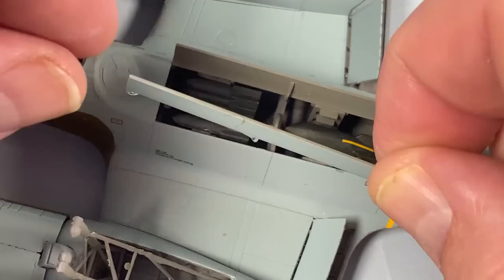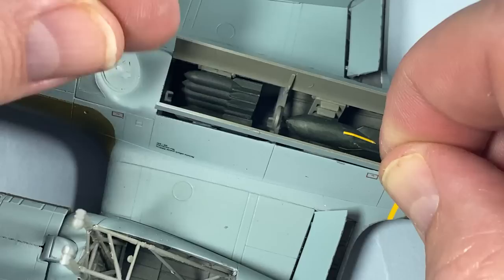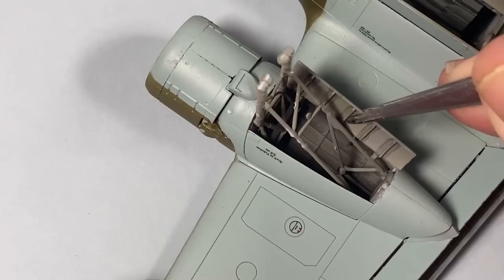The bomb bay doors have three pegs — a smaller one at each end and a longer one in the middle — that sit on the inside of the bomb bay to hold them in place. The undercarriage doors hook around the bottom of the nacelle and sit upright.